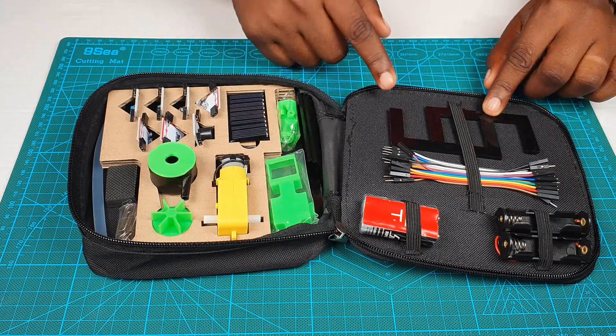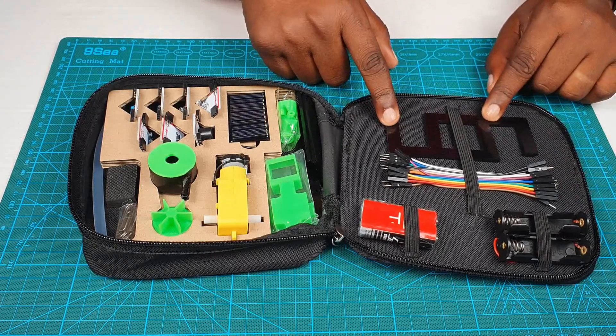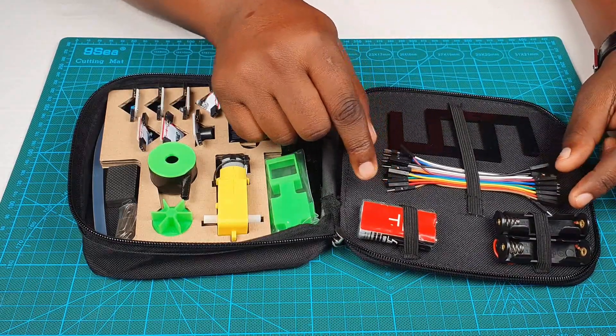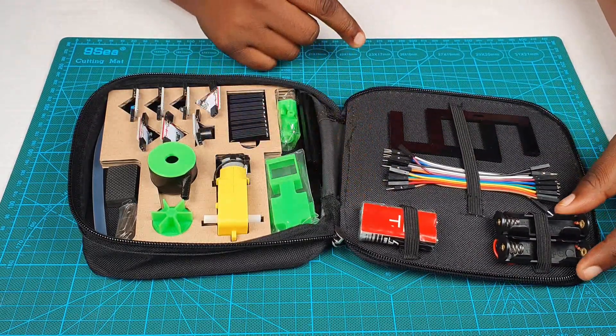You also have these parts that you use to build a robot, which you're going to see later on. These form part of the same robot. And of course, you also have your connecting wires — male and female. We'll look at that in a bit. You have your battery and then your battery holders.